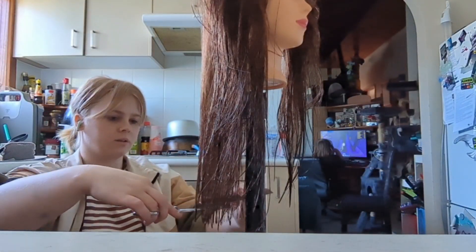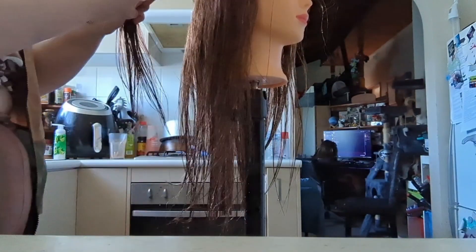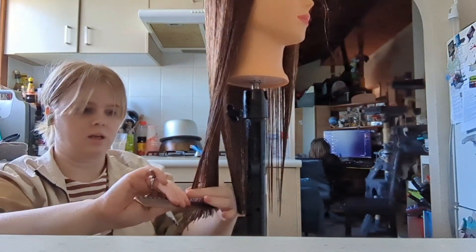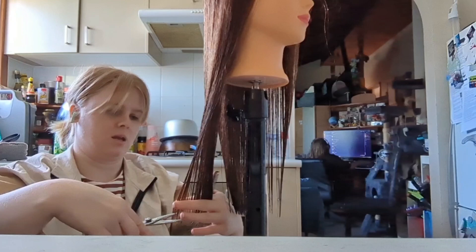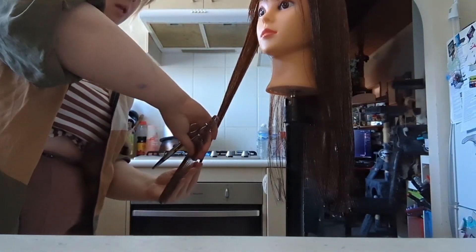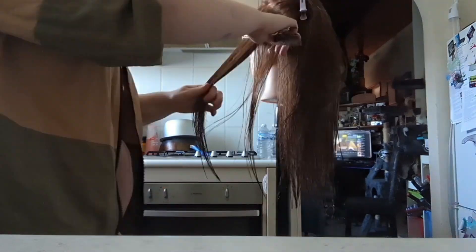Hey guys, so as we're coming to the end of my apprenticeship, I have started cutting at school, so I thought I'd show you guys some of these little snippets, and if you guys enjoy this, you might want to come and sit in my chair — so that would be amazing. But I'm doing a solid form cut on this mannequin,